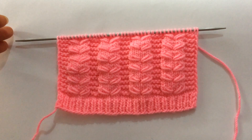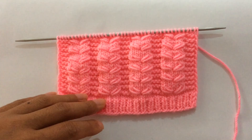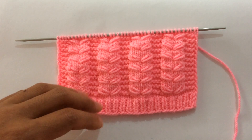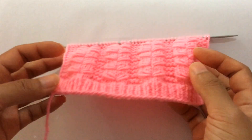Hi everyone, welcome back to my channel. Today in this video I'll show you how to knit this beautiful and easy stitch pattern. This pattern can be used in both men's and ladies' sweaters, cardigans, and also you can knit this in a hat. This is how it looks like.